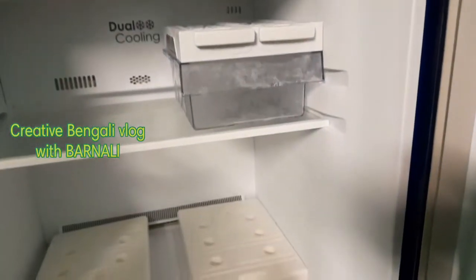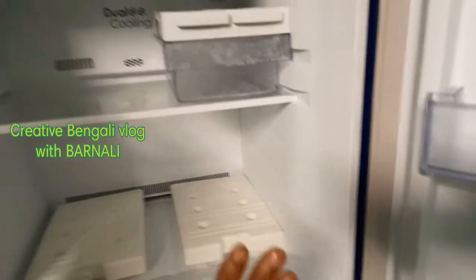This is the best place for a deep freezer. This is the best place for ice cream.